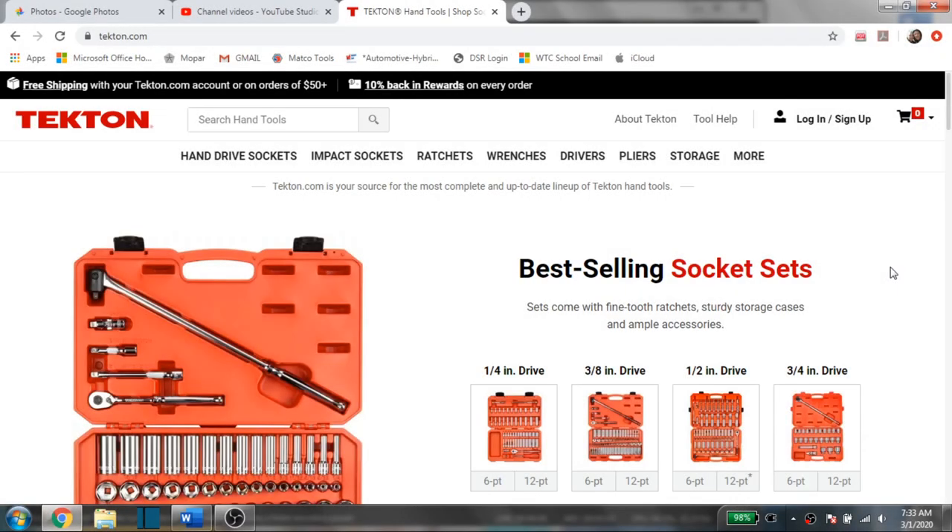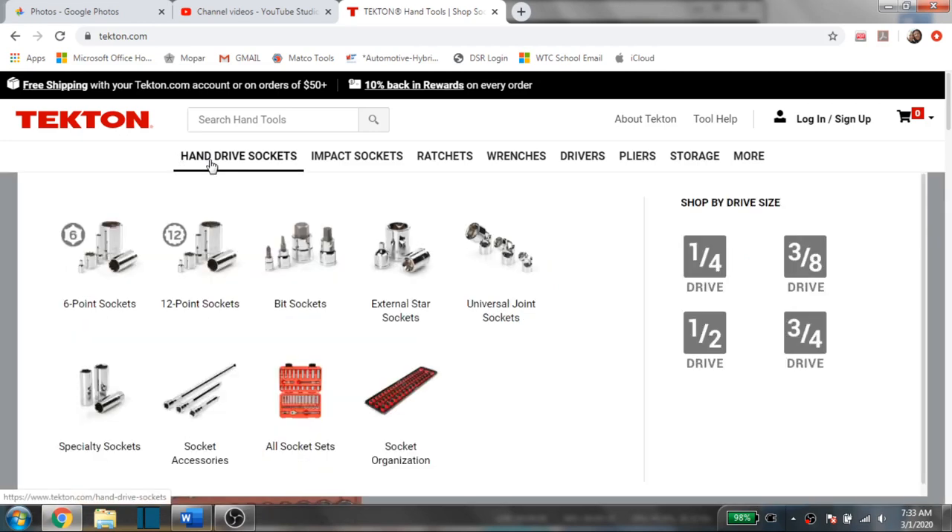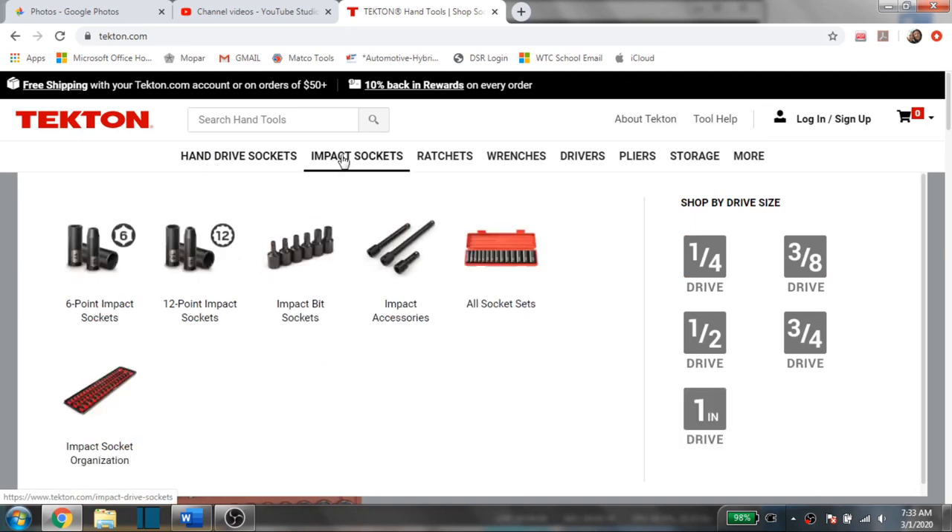Hey YouTubers, welcome back to Tony the Technician channel. Today we're going to be going into another section of the Tekton website. If you guys haven't seen the video I already posted on all of the hand drive sockets available, go ahead and check it out. But today we're going to be moving on to the impact socket section, and depending on how far we get, we might do ratchets as well.